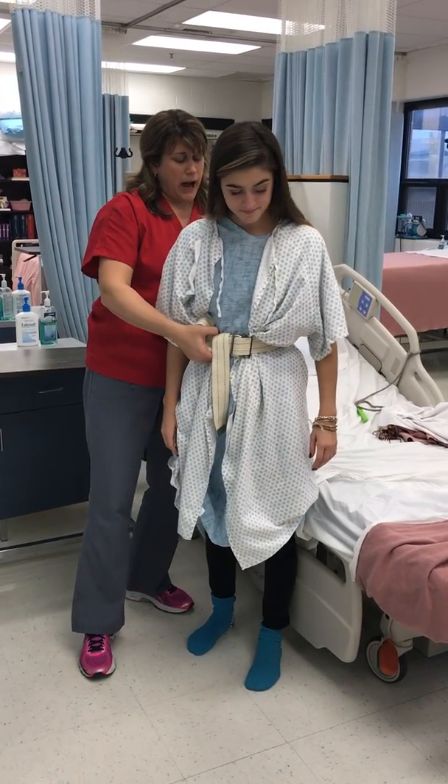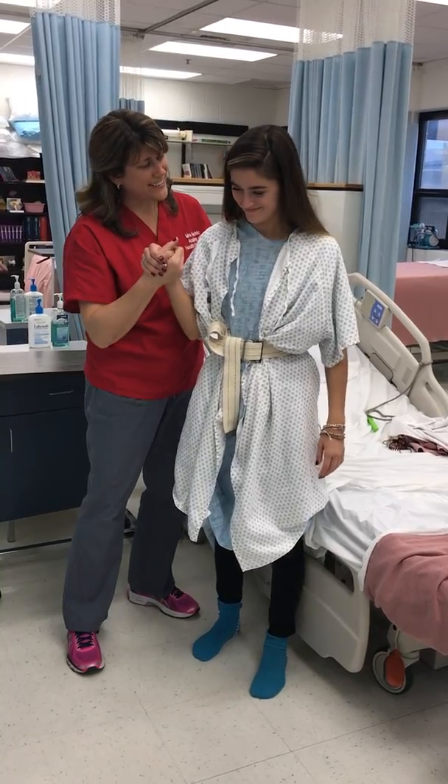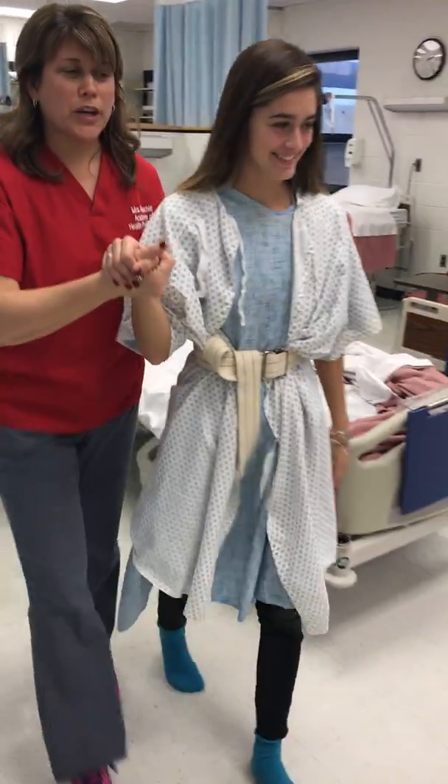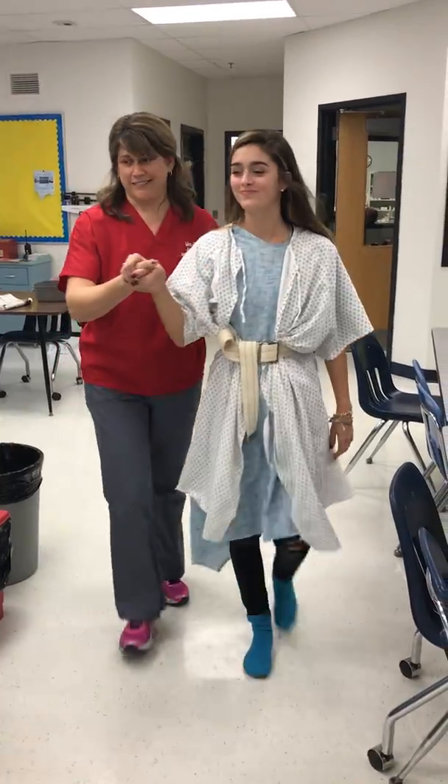I'm gonna go ahead and switch to a backward, underhand grasp here. Hold my hand for me. Let's go for a walk. We're gonna walk about ten feet just to get her some exercise. Feel good? Any dizziness? Very good.